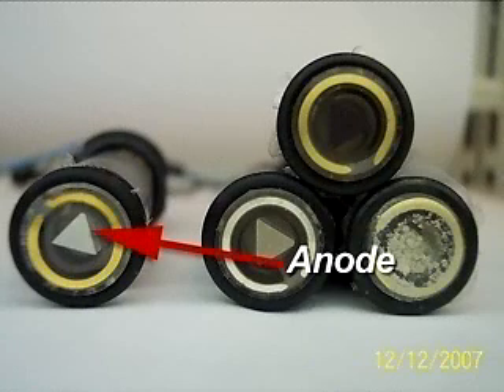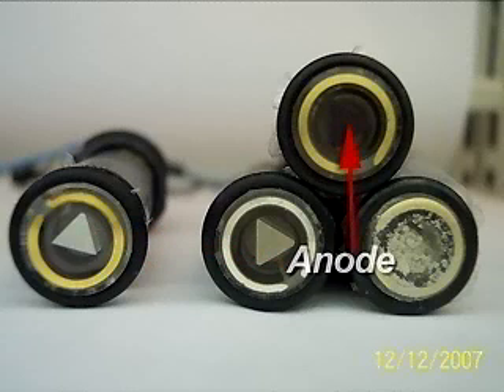The anode should be a white or off-white triangle in the center of the sensor. As it ages, it will begin to turn black and may break apart. When it reaches this stage, the sensor must be replaced.